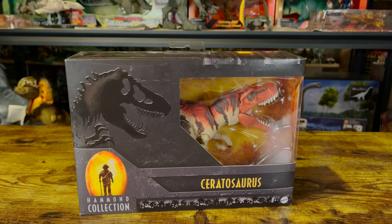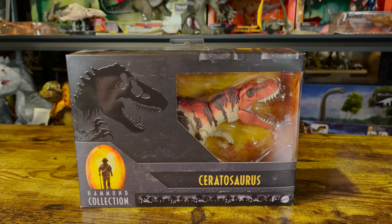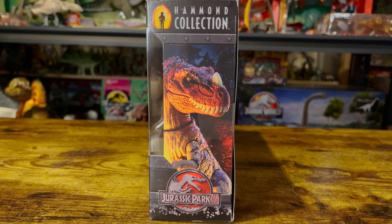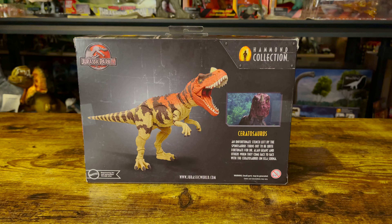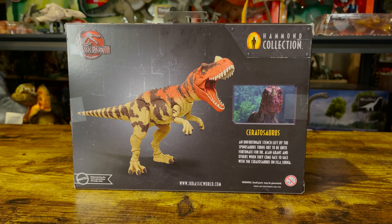Before we begin, here's a look at the box it comes in. Here's the front. Here's the sides — just love seeing that Jurassic Park 3 logo. And here's the back, where you see the logo again and a shot from the dinosaur's brief moment in the film.